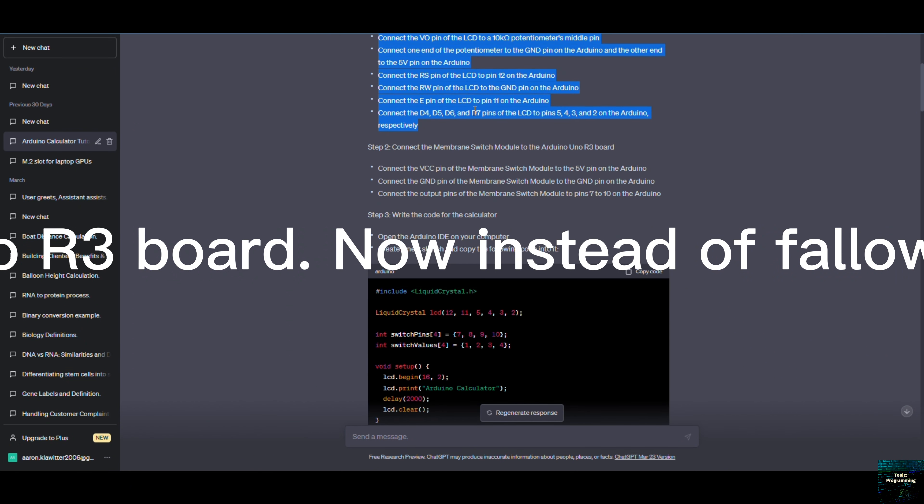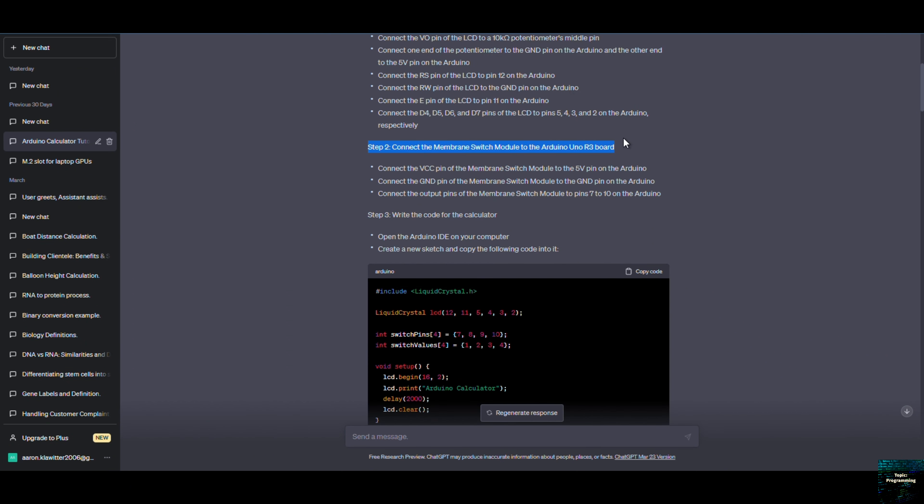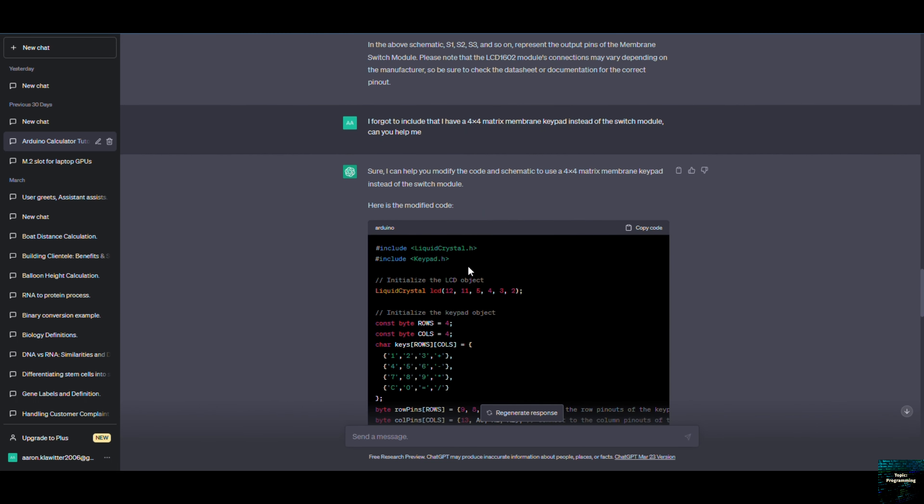Connect the VO pin to the potentiometer's middle pin. We'll then connect the potentiometer to ground and 5 volt on the Arduino. Then we'll need to connect the RS pin to pin 12 on the Arduino.